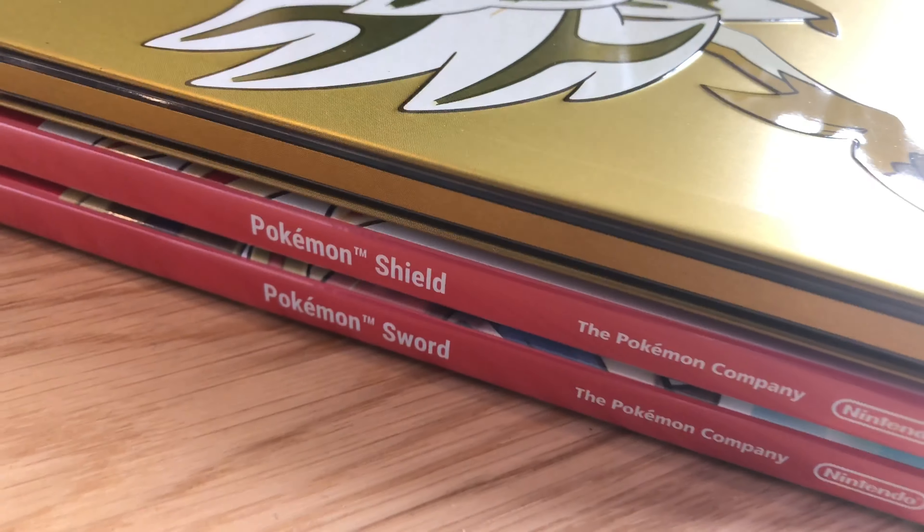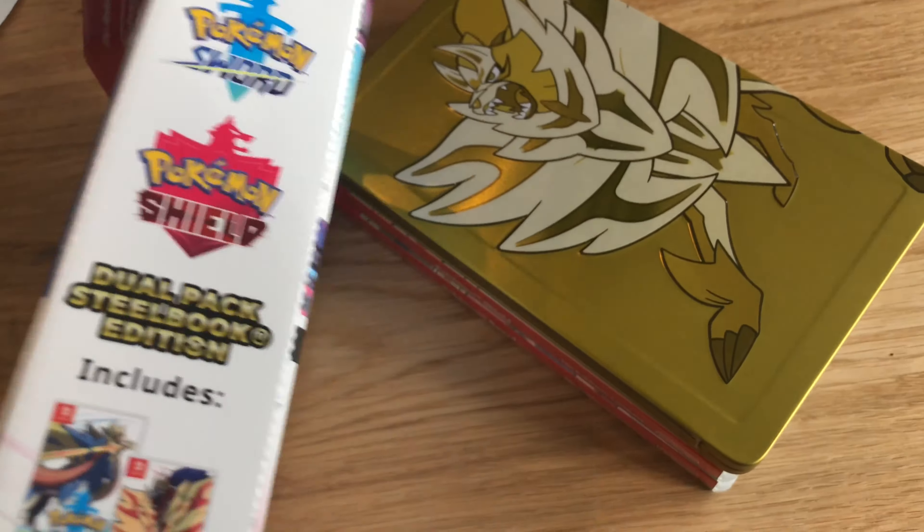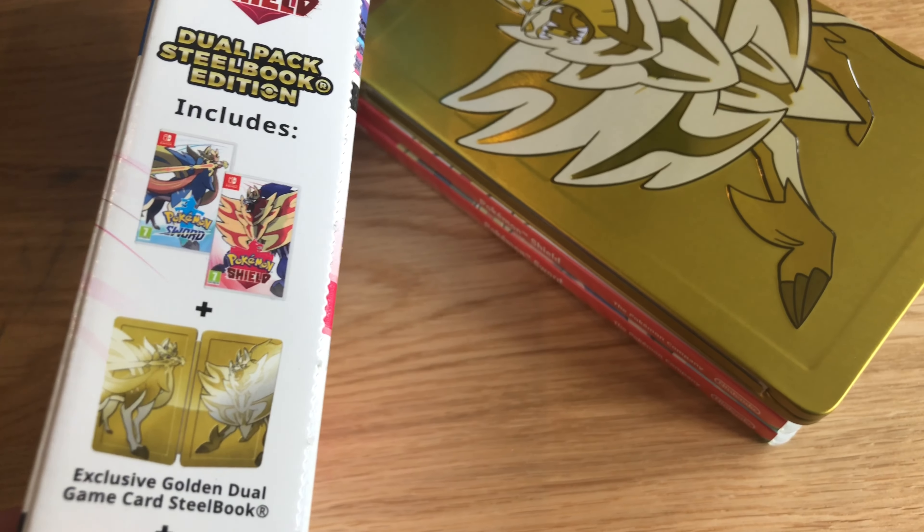And there they are — Pokemon Sword, Pokemon Shield, and a thing, and a box. And that's 100 quid's worth of stuff.